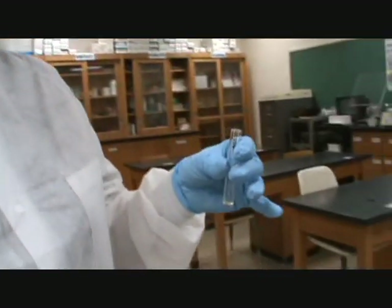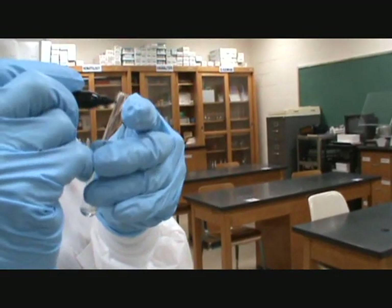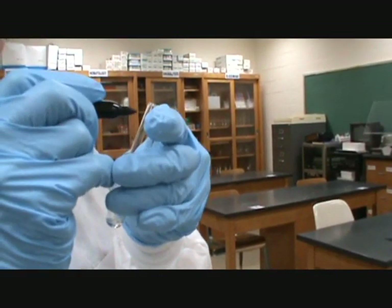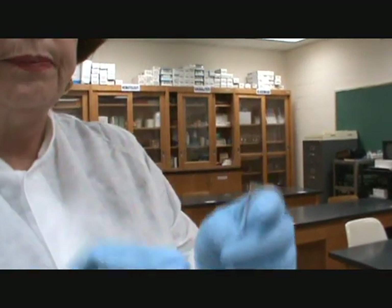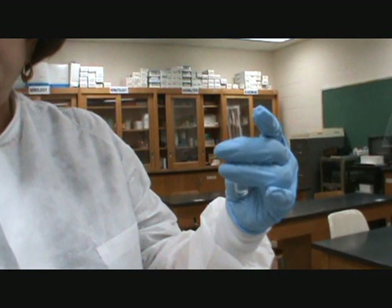Now we're ready to do our SSA. The SSA procedure is on the back of our color chart, so you will always have it there to help you. First I'm going to label the SSA tube — found on the front counter — which has one ml of sulfosalicylic acid. I will label this with the person's initials or name, because I have to let it sit for five minutes and I don't want to forget whose urine this is.